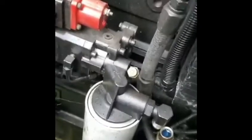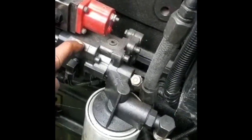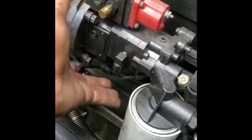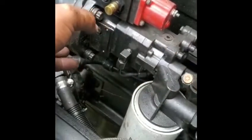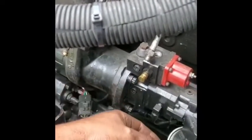I know some people take off the pump first, because this is a fluid pump right here. Some people take off the fluid pump and then take off the compressor, but I'm just going to take off everything in one.